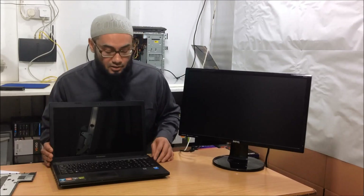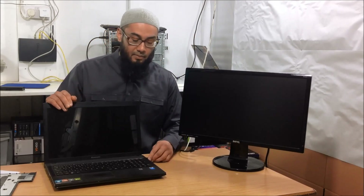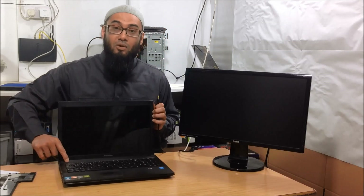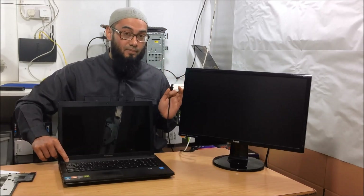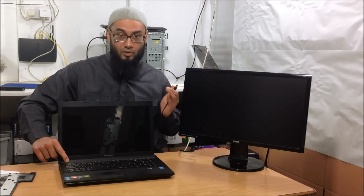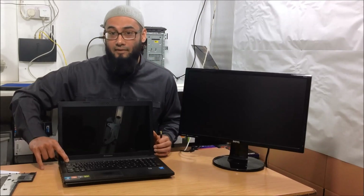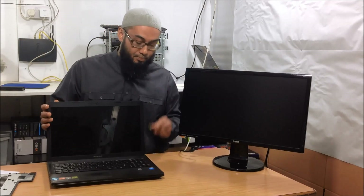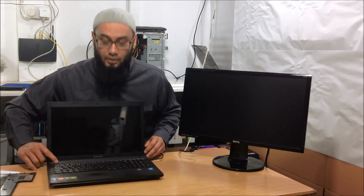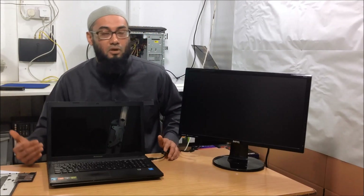Now if that fails, it's time to do a hard reset. Basically, unplug the charger and press and hold the power button. Remember we already took out the battery — if you didn't, take out the battery first — then press and hold the power button for about 15 seconds or more. That discharges all the electricity from your laptop. Plug back the charger and press the power button. Sometimes this does help.